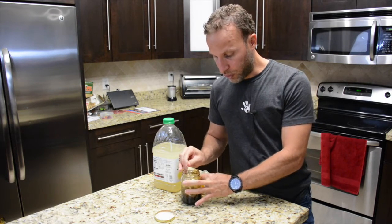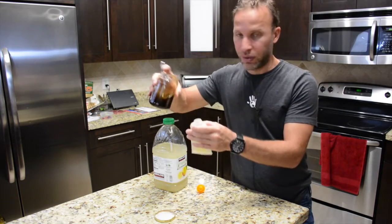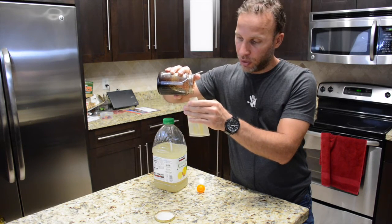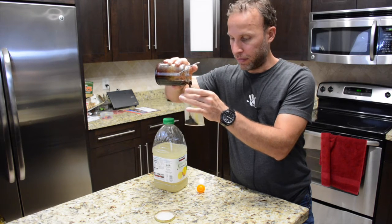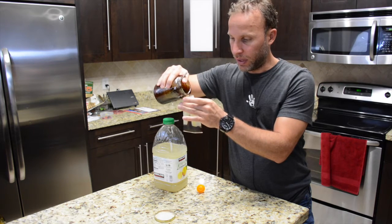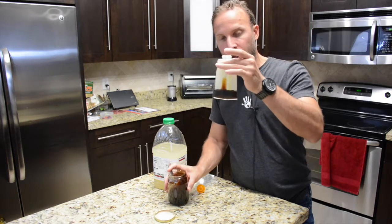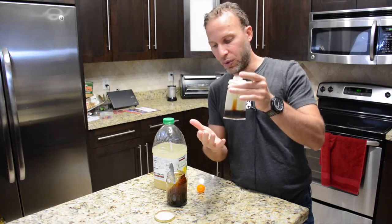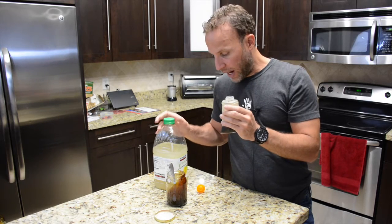I'm just gonna show you real quick how I use it. All you need to do is put enough gel in this container — there might be about an ounce here, which is usually what gel packets come with. It's just one ounce.